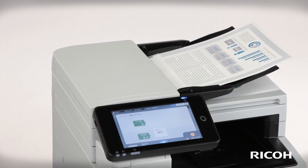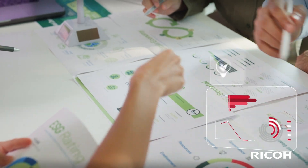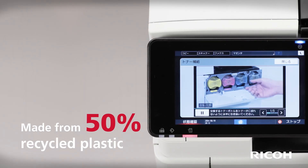Enjoy vibrant color printing from a device that fits wherever you need it. Reduce your costs and carbon footprint with class-leading energy efficiency and sustainable construction.